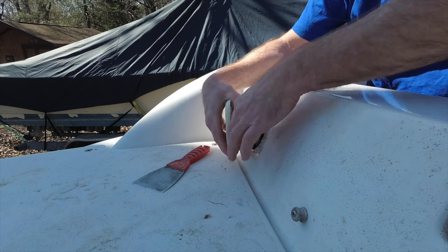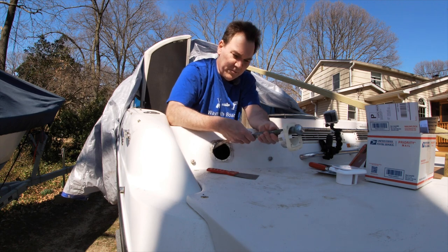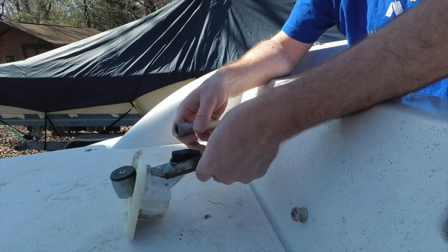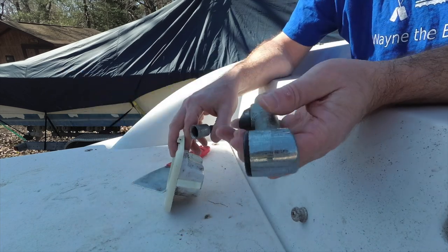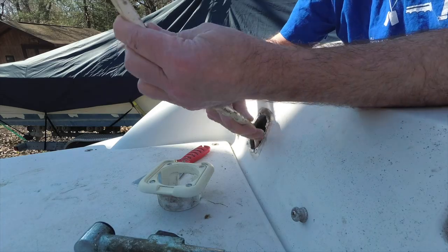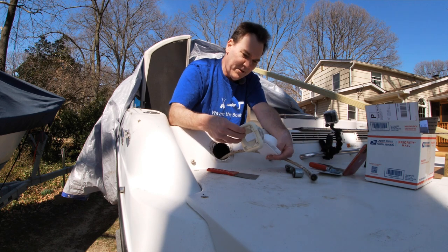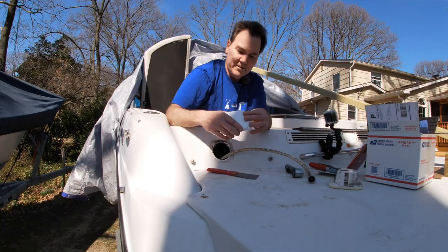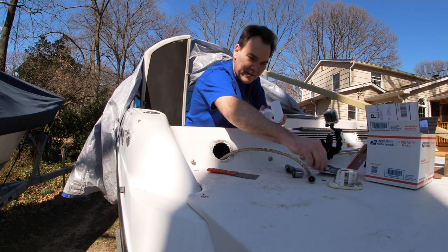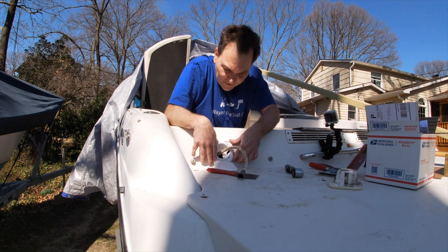Now I'm not upset at the failure of this because this boat is 20 years old. I wish I would have bought a new nozzle though — this thing is pretty gross looking. So is this hose. I think we can clean them up though. And these are identical, which is great.